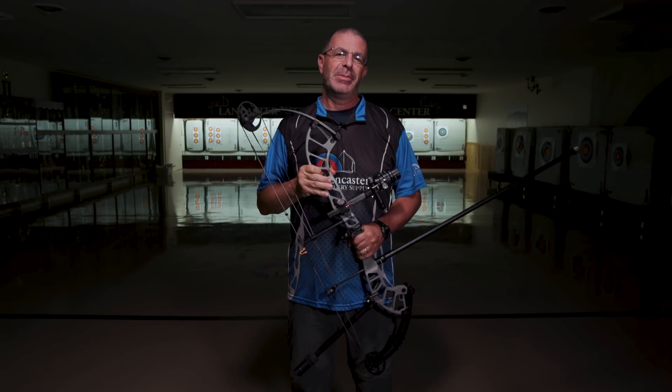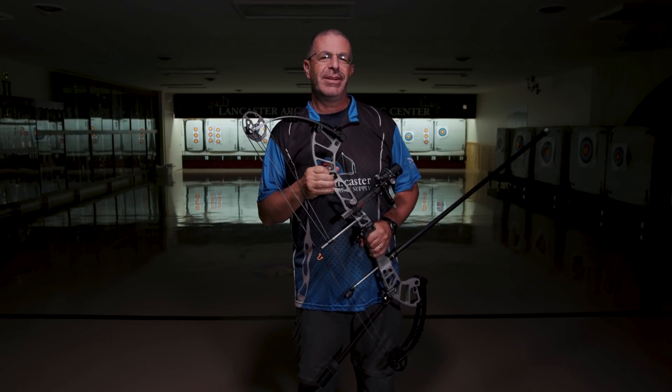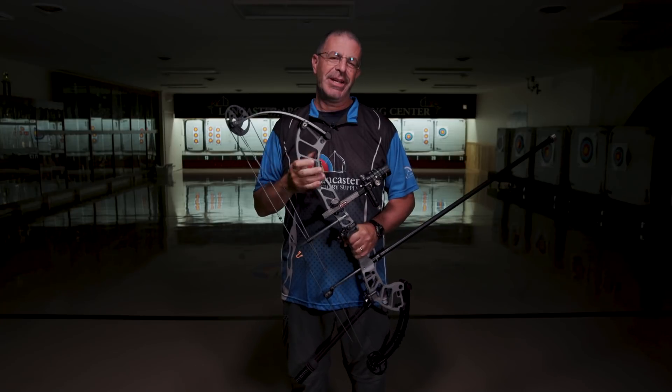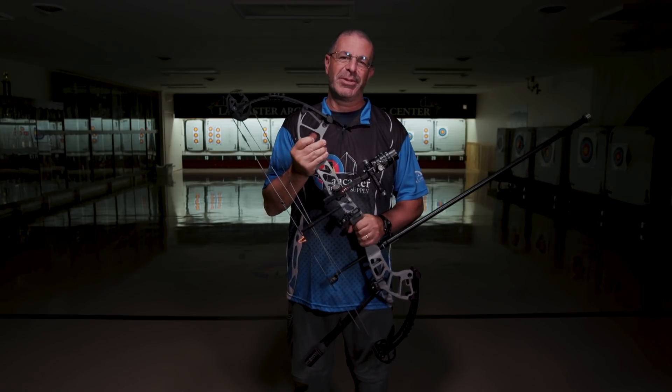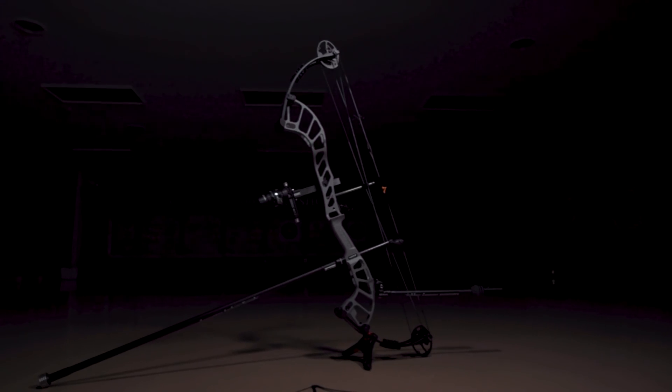Hey everybody, this is PJ Reilly from Lancaster Archery. Great day in our Lancaster Archery Shooting Center here. I want to tell you about a brand new premium target bow from Hoyt for 2021. This is the Hoyt Altus. This is going to be a premium target bow, but it's going to be a specific price option in Hoyt's full line of target offerings.